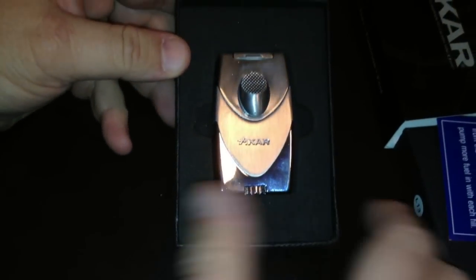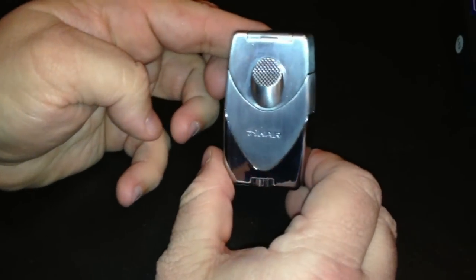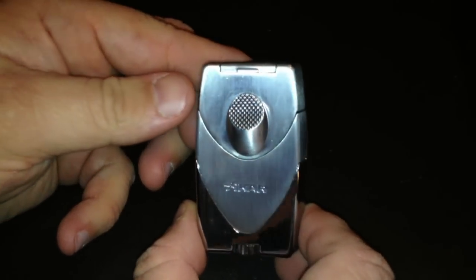And as you can see, beautiful packaging. If you've never purchased a Zykar item before, the packaging is really nice — you can keep it so that you can always put it away when you're not using it. This particular one is the chrome silver, but they also have it in black, G2, and pearl.